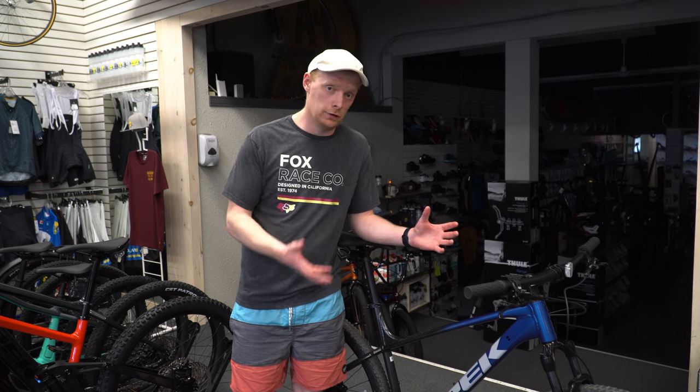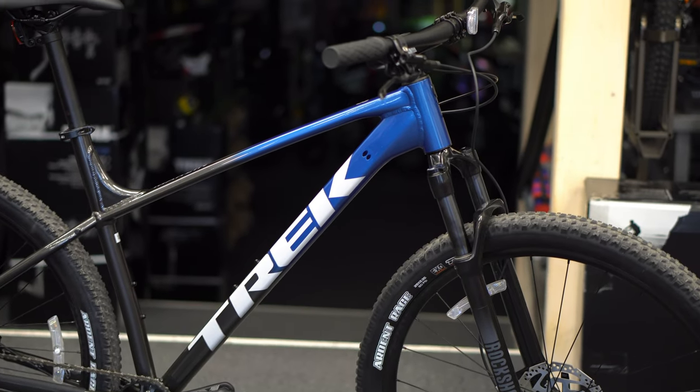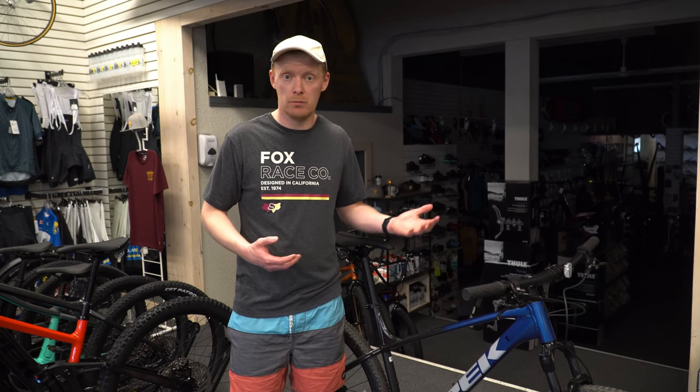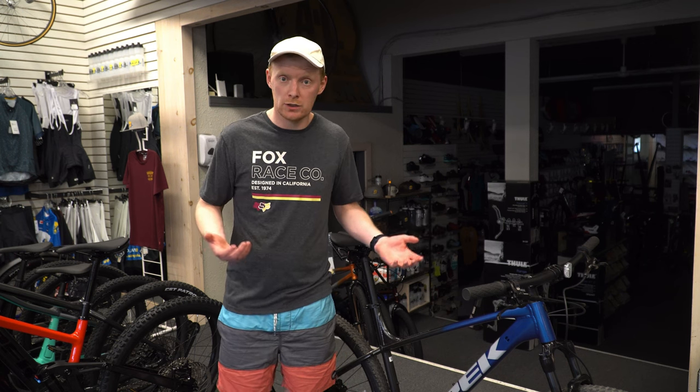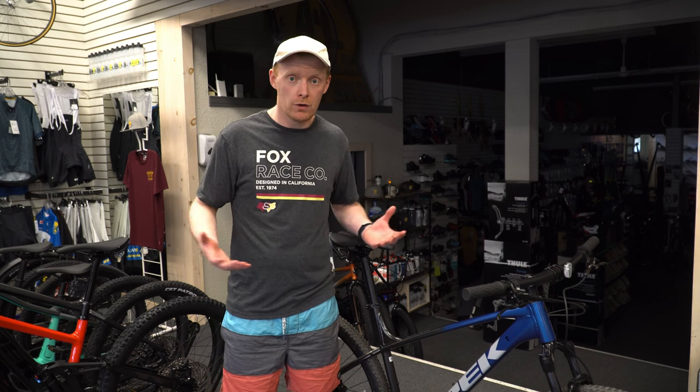They've done all those things and added them to one bike, except for one little thing they missed. Overall, the Trek Marlin 8 looks fantastic. It shares the exact same body and geometry as all the other Trek Marlins, so you get a relatively comfortable trail geometry. You can go off-road with this — you'll never win a downhill race, but you can definitely take it down pretty much any trail. You'll be limited on extremely steep stuff like Squamish or Whistler downhill, but for everyday trail riding, any Marlin geometry will do.